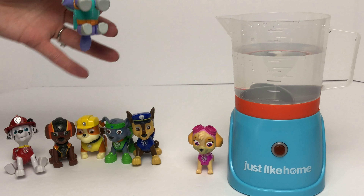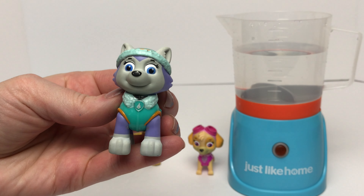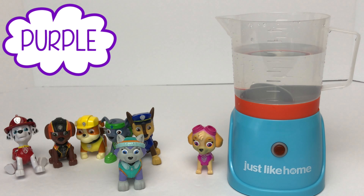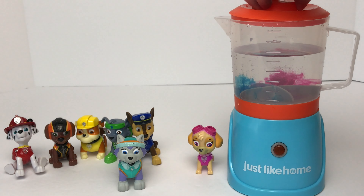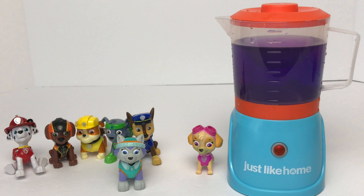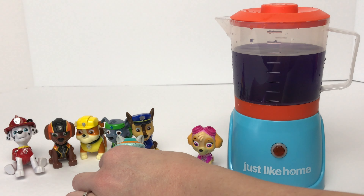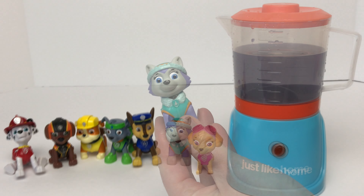Now we'll move on to Everest. Everest's fur is the color purple. Do we need to mix together any of the red, blue, or yellow to get the color purple? I think we need to mix together the red and blue and then we'll get purple. Let's find out! Does this color look like it's purple? It does look like it's purple! Does it match Everest? Yes, it does match Everest! Good job guys!